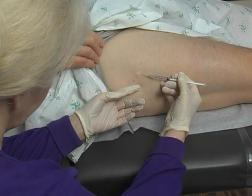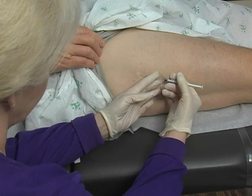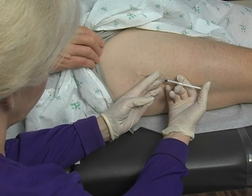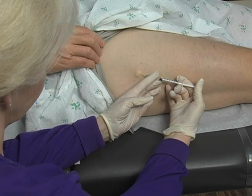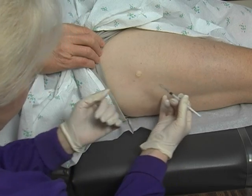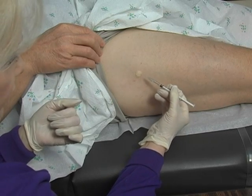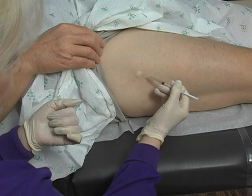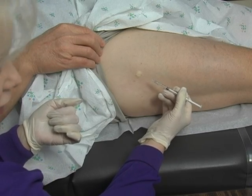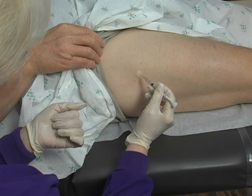Let me go ahead and inject a little bit more then. What we're looking for is a nice little bleb — that will be our actual biopsy site. We don't want a biopsy right over the tract where we injected the lidocaine, but you can always test to see if they're numb.